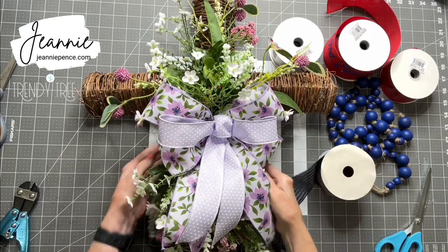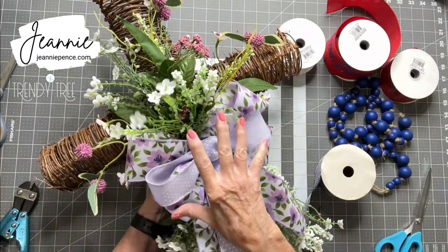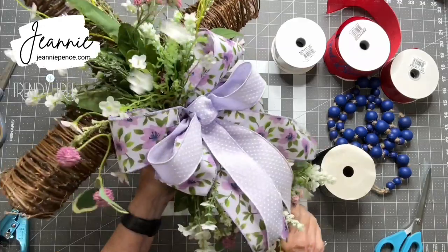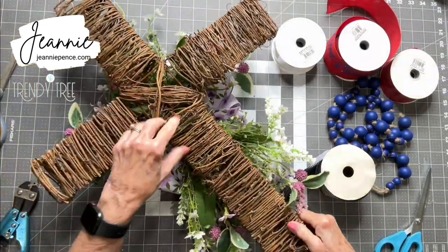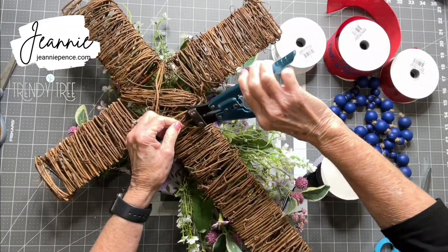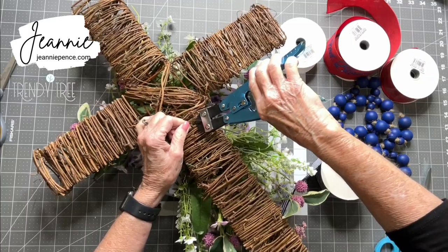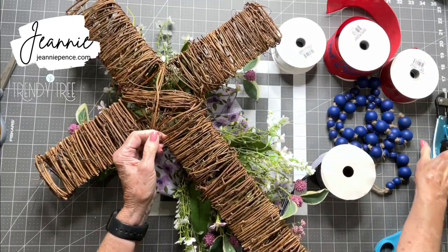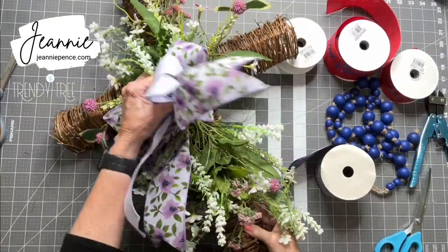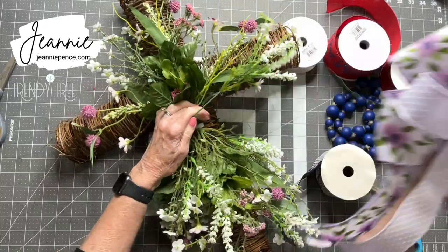Hi, this is Jeannie, and I'm going to take this cross that I decorated a while back. I did this way before Easter or Mother's Day, but it's a twig cross. It came from Trinity Tree, and they're probably sold out now. But I was just going to show you how I like to repurpose things. This is one reason I don't use a lot of hot glue when I work with things, because I like to be able to remove things and use them again.